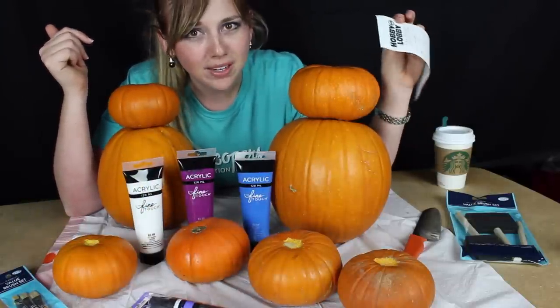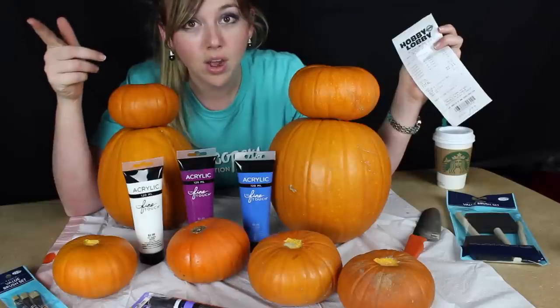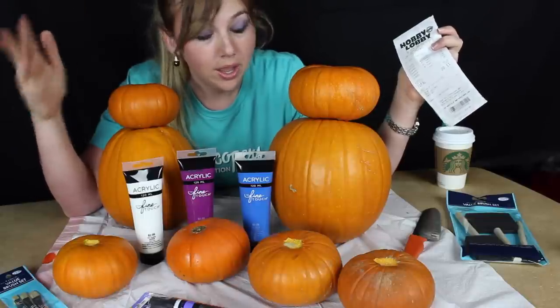Hobby Lobby is probably the most dangerous spot for me — this place and Home Depot. Every time I walk in there it's worse than Pinterest. I want to leave spending a million dollars, but it was only twenty-two dollars this time so I got out — it was a steal.